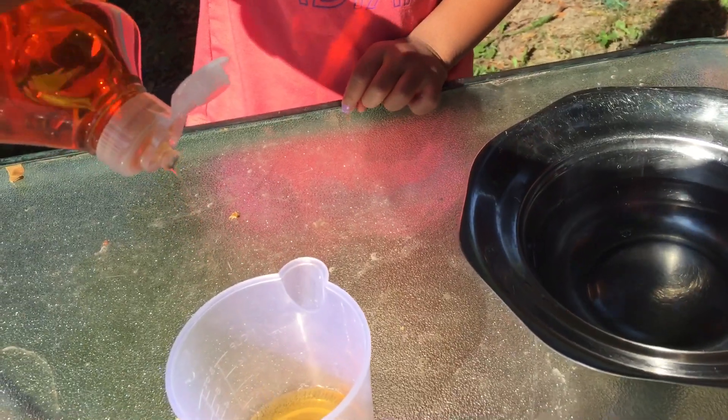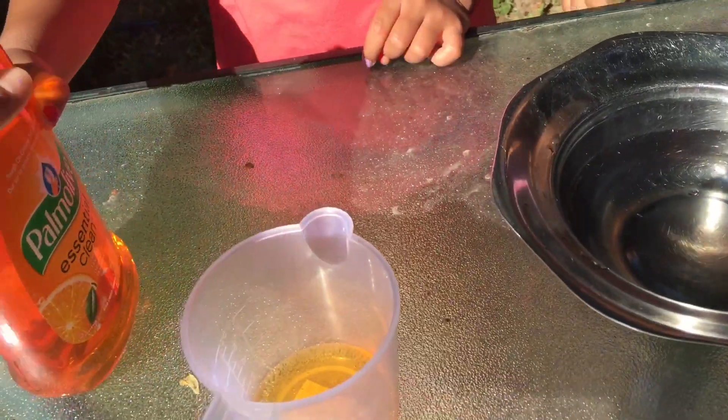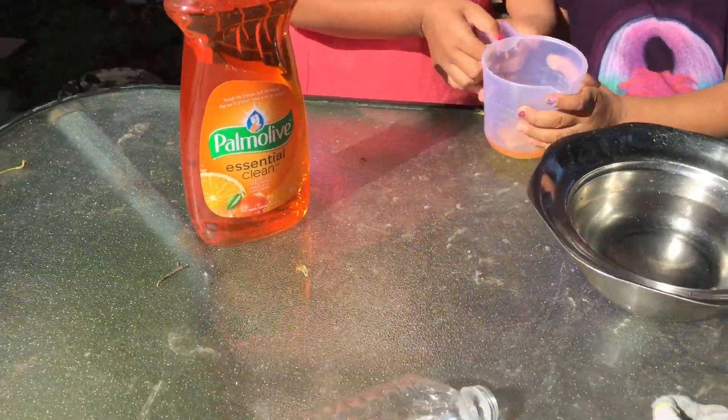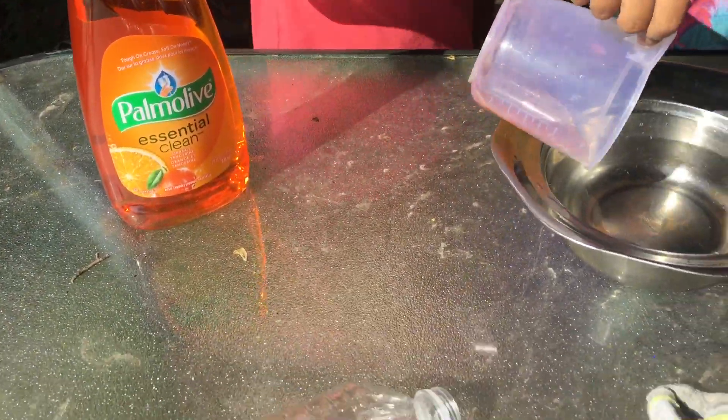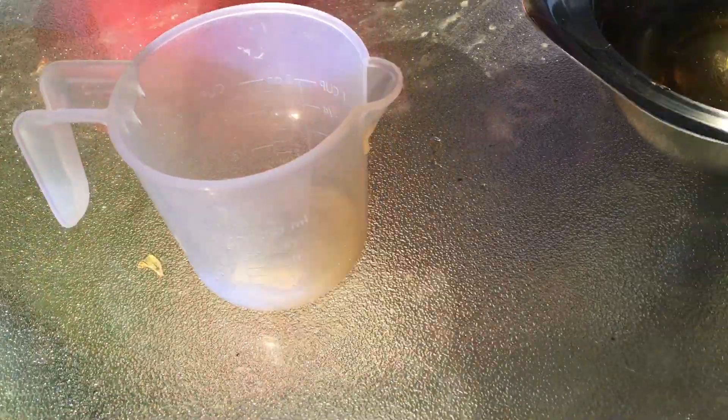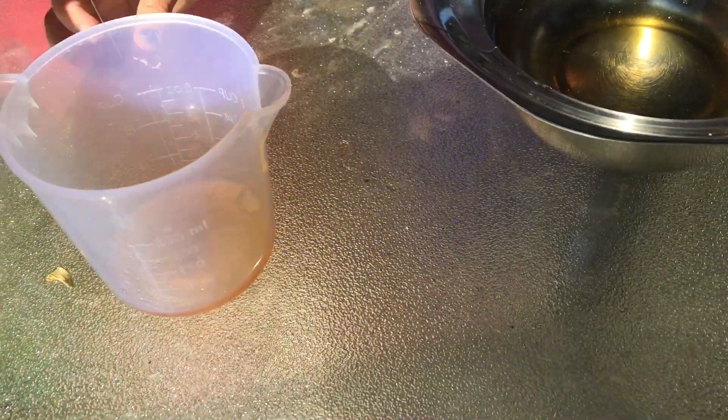It's a laundry detergent. This detergent? Let me put it. And we're supposed to put two cups of it — actually two scoops. Two scoops of it. Well done.